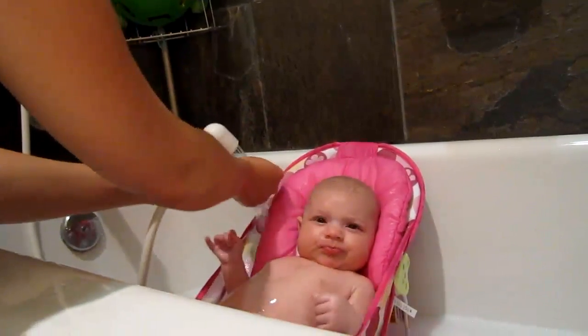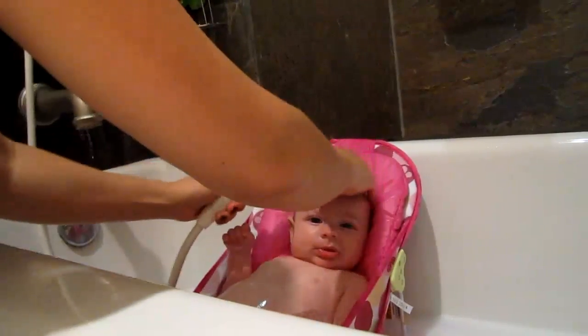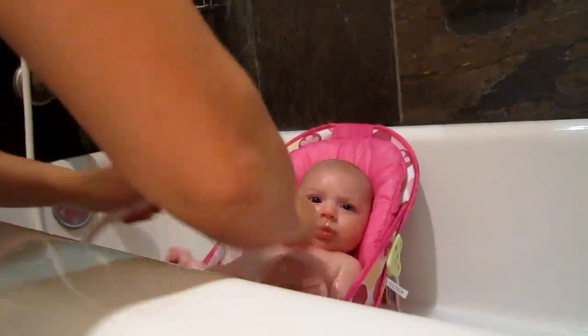Babies obviously don't like to have water in their eyes or in their face. This makes it so much easier and it saves so much water. Before, I used to use a bucket and dump it over their head — that's not always easy or wonderful.